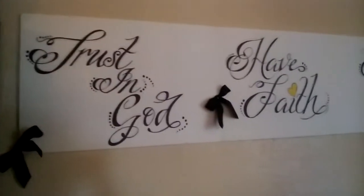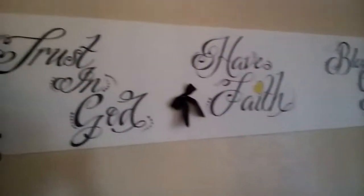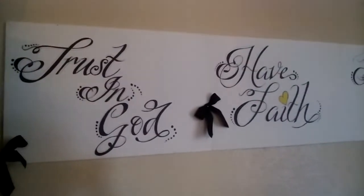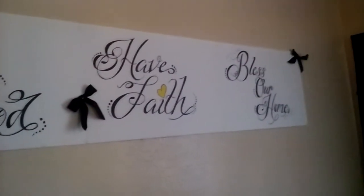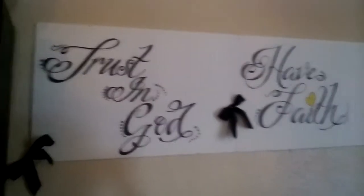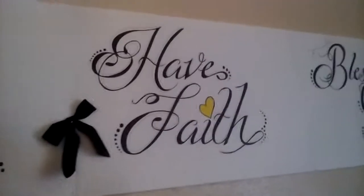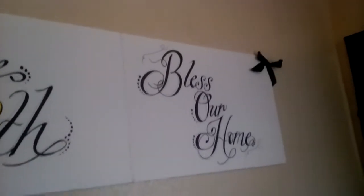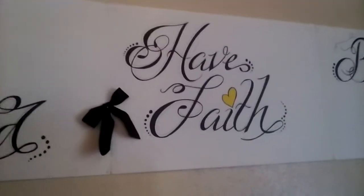Let y'all see these pictures — these are pictures I did myself, that's my writing. I made those pictures y'all with like a total of like five dollars. I just think it's really cute: 'Trust in God,' 'Have Faith,' and 'Bless Our Home.' I just added the little ribbons here and there and it's a little splash of yellow in there.